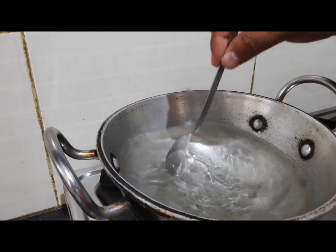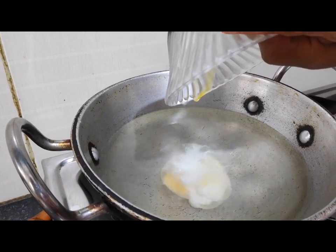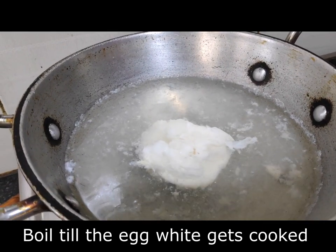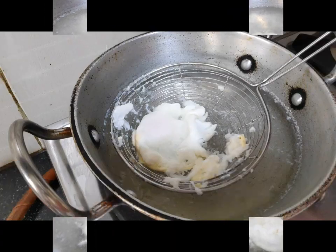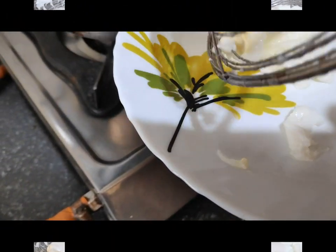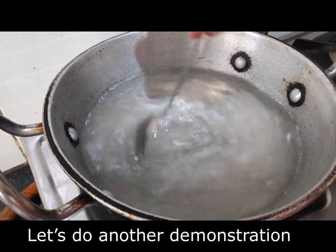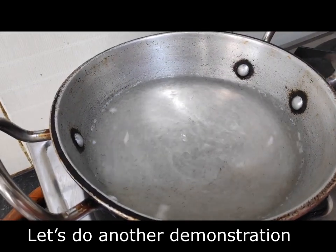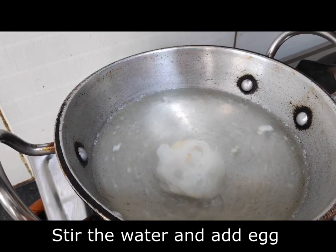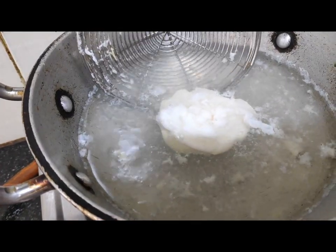We will boil the egg in the water on medium flame until it is fully boiled. Look friends, it is now boiled. Now we will take it out.